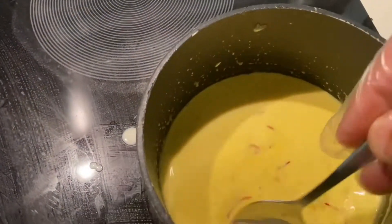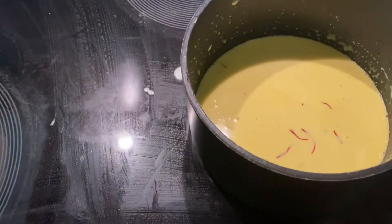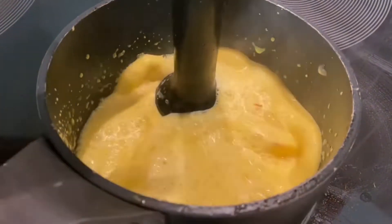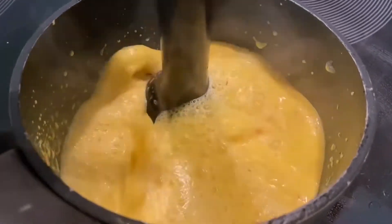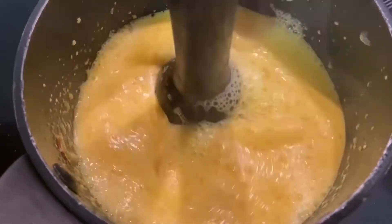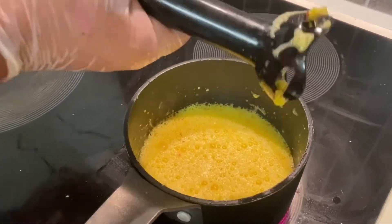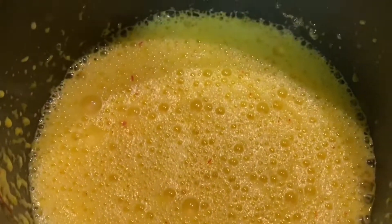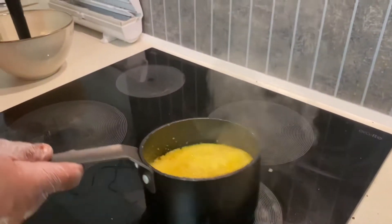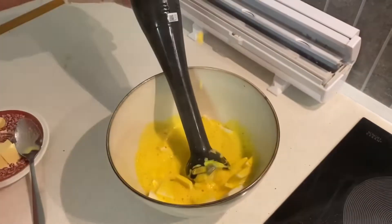I keep stirring and boiling on medium heat — it's important to reduce the quantity. Then I blend it all so the purée and saffron become more infused. Then I pour all this boiling ganache onto 500 grams of white chocolate.